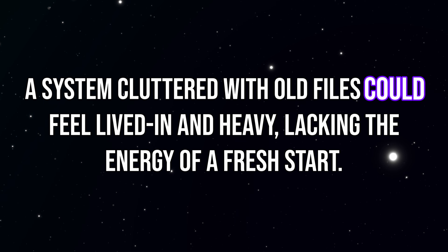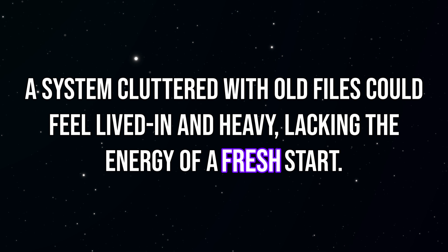Lastly, you want to avoid the psychological weight. A system cluttered with old files could feel lived in and heavy, lacking the energy of a fresh start. So what do we actually move over into the new notebook? In a typical year, I accumulate over a thousand notes. Realistically, only about 5% of my notes are live — these are the active projects I'm actually working on right now. These are the notes I'll move over into the new notebook. The other 95% are reference material — useful, but not urgent. Things I might need again someday, but just not today. Instead of dragging all of that forward, I archive them all, and later in this video I'll show you how to still access this information easily without reopening the old notebook.